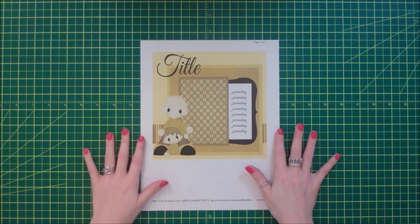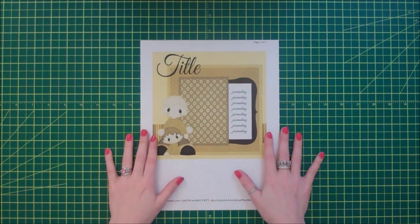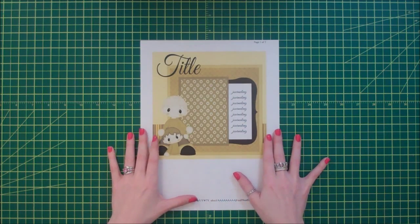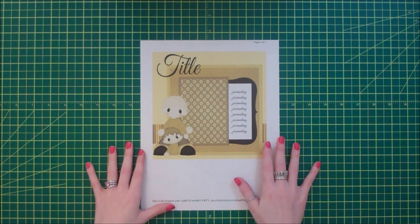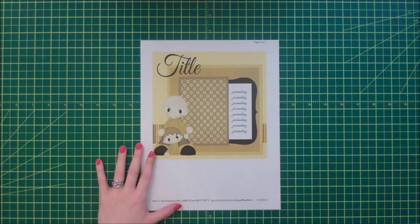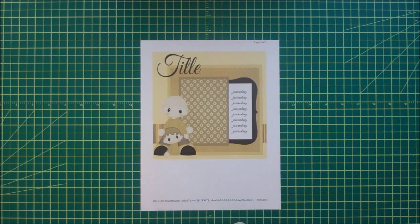Hi everyone! I have something a little bit different today. My husband gave me a Silhouette Cameo for my birthday recently and I've been having so much fun with it. I still have my Cricut and I will continue to make Cricut projects, but it's just nice to have other options. One of my favorite things is that I am able to cut images from third party websites, so I've been cutting and putting together a lot of little paper piecing images.